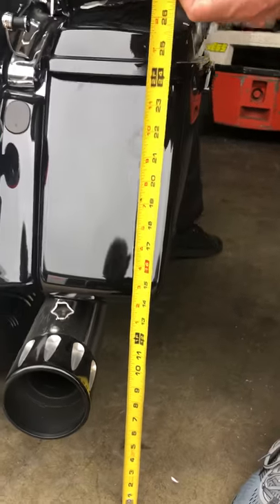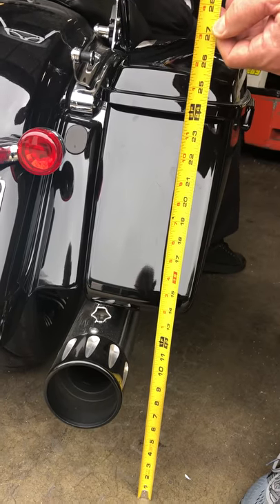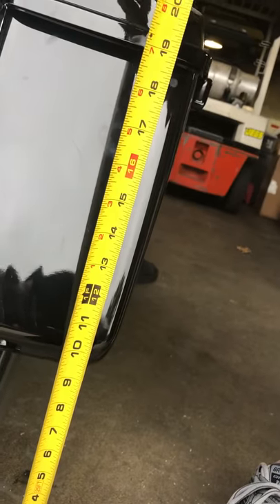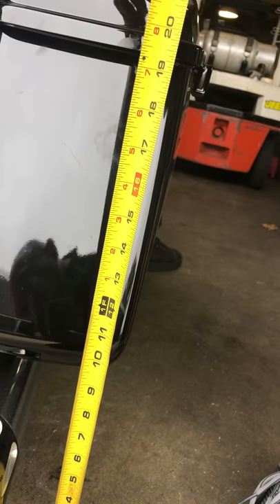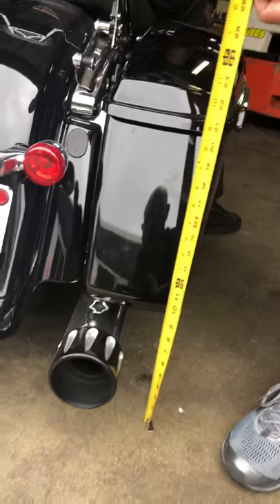If Frankie's going to drop this thing, let's see how far it dropped it. And here it goes. Drops it all the way down to about — let's call it 9 and 3 quarter, 9 and a half. So it's about a 5 inch drop is what the air ride does.